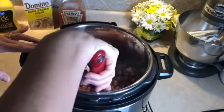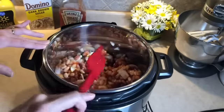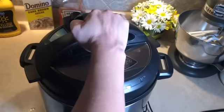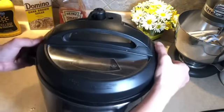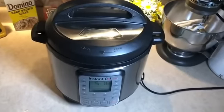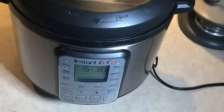It says to give it a stir, so I'll give the top ingredients a stir — you can see the water down at the bottom. Alright, that looks good! This recipe is super easy. Next we're going to put our lid on, lock it on, and set it for manual high pressure.